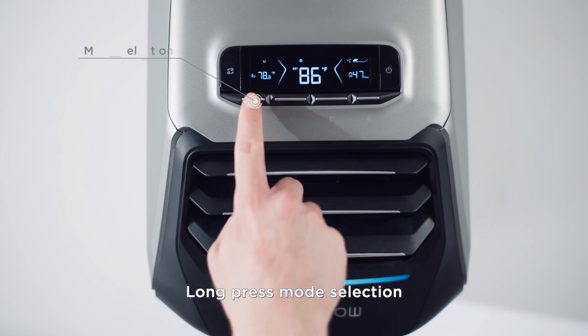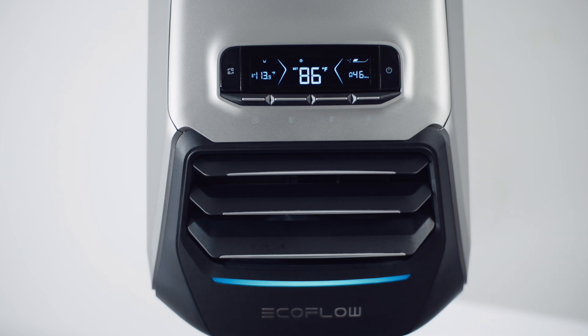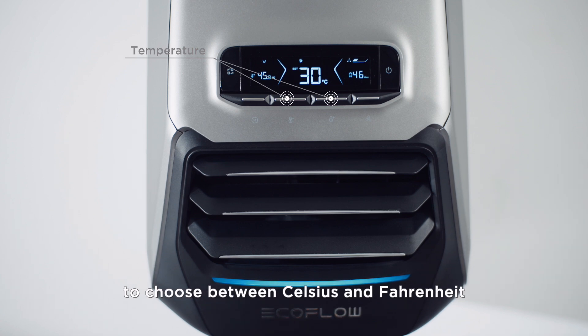Long press the mode selection button to switch between real-time ambient temperature and real-time air outlet temperature. To adjust the temperature unit, press and hold the temperature button to choose between Celsius and Fahrenheit.